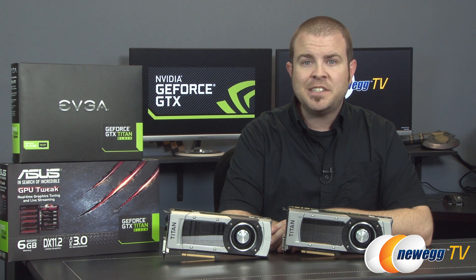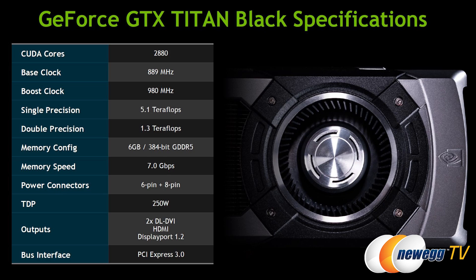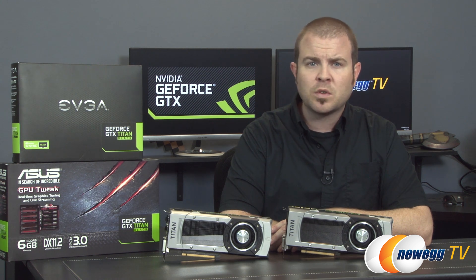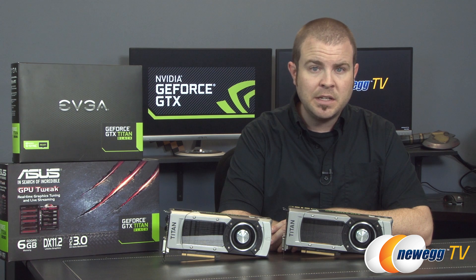Secondly, the Titan Black's GK110 GPU features a full complement of 2,880 CUDA cores and 1.3 teraflops of double-precision GPU compute performance. While double-precision compute performance is not very important in the fast-paced world of 3D game rendering, it's essential for workstation applications when precision is more important than speed.